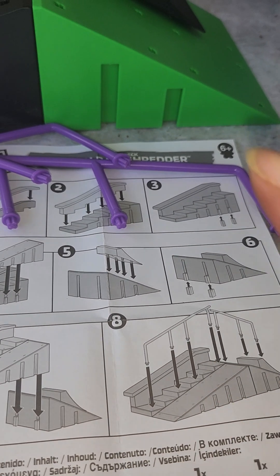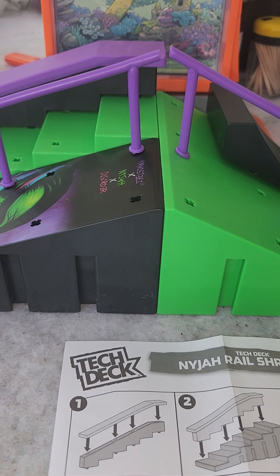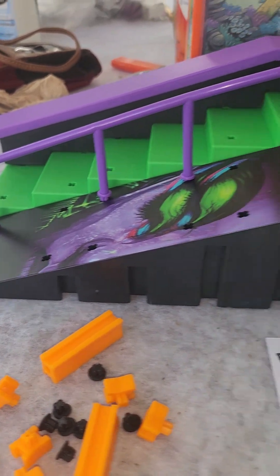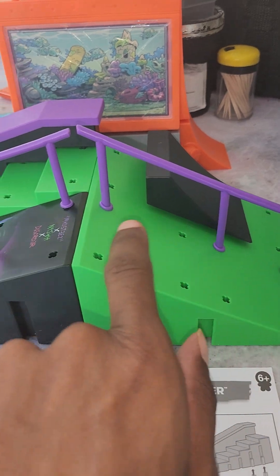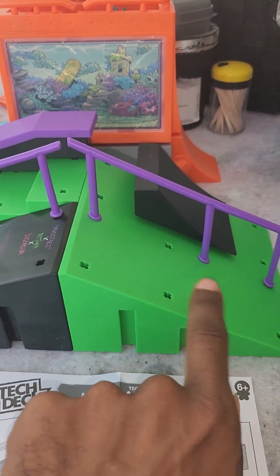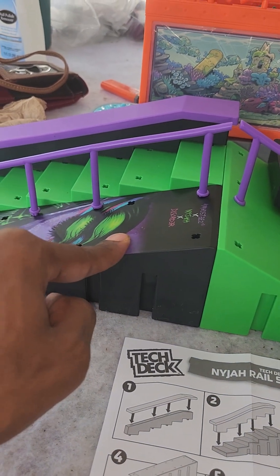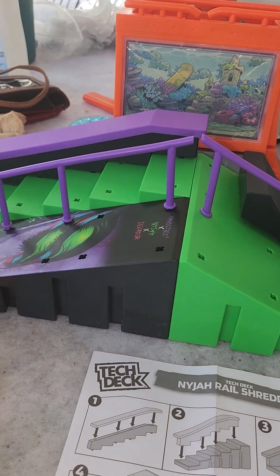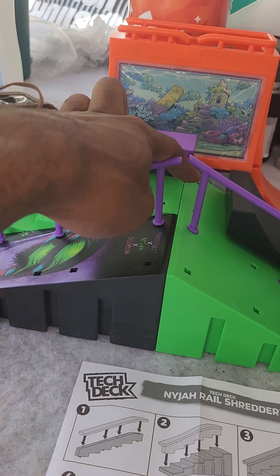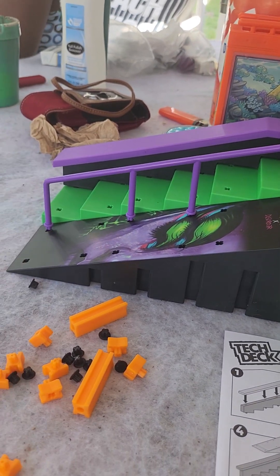I'm gonna do it like how it looks on the box first. With everything complete, both rails line up. But like I said, you could put a rail on either side, have both rails over here, or even have the rails going across the steps — you could probably use other rails if they fit, because it is really size specific.